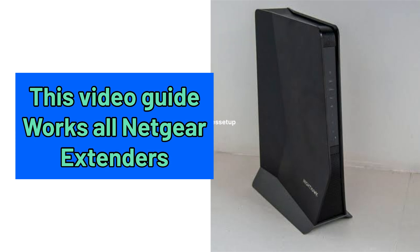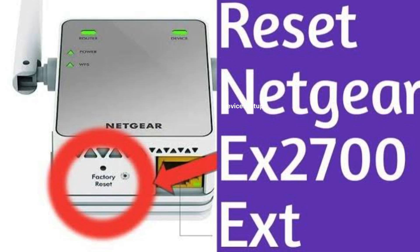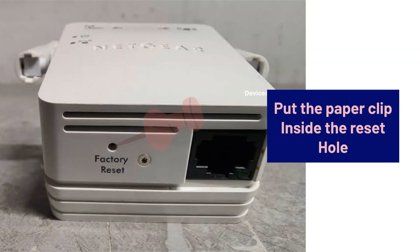Moreover, this video guide works for all NetCare Wi-Fi extender models. So what we need to do is simply reset our NetCare extender. You can do that by putting a paperclip inside the reset hole of the extender for around 10 seconds while it is plugged in into a power source.